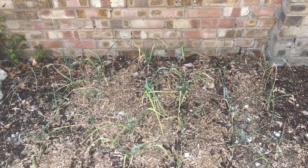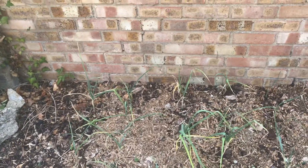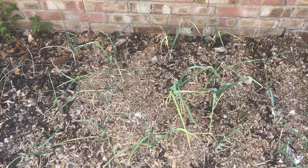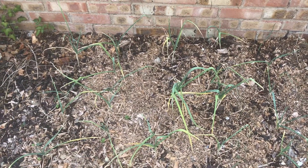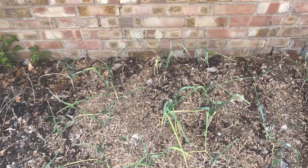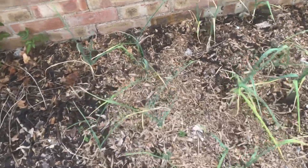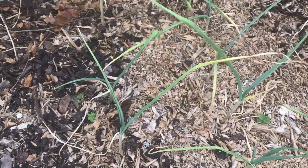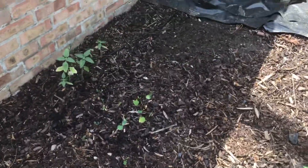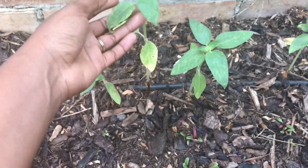I'm going to try and feed it with some lactic acid bacteria and also some worm juice — worm castings tea. It is not happy. It must be something to do with the ground, because look at the sunflower as well — this is over a month old and it's not really growing.